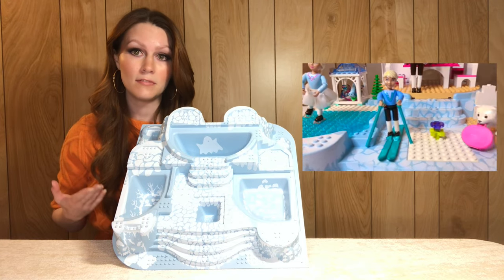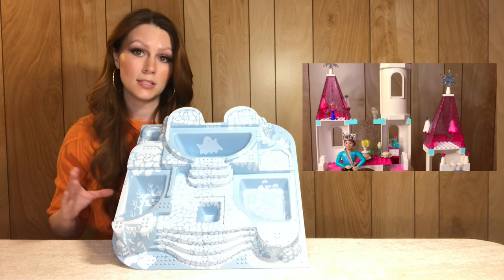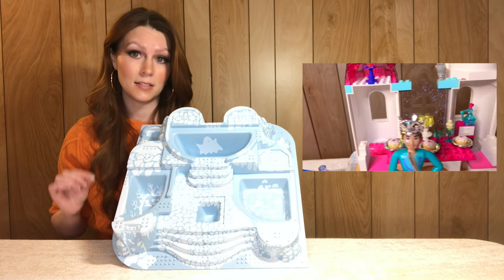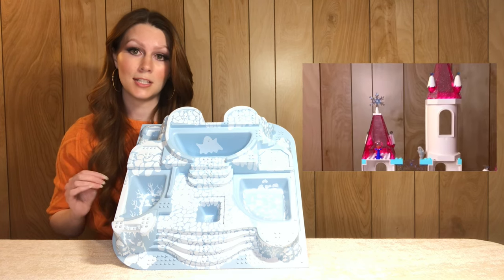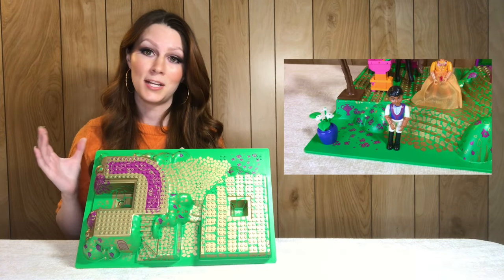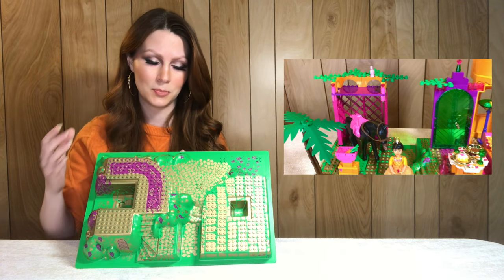Next up we have another massive raised base plate — this comes from the Royal Crystal Palace, set 5850 from 2002, and it comes in light blue. There is a similar one that comes in bright light blue, but there is a distinction: in light blue it is exclusive to this set and on average sells for around nine dollars.